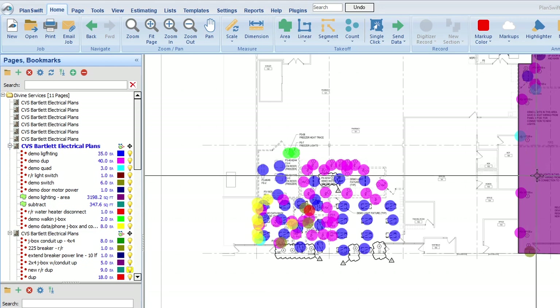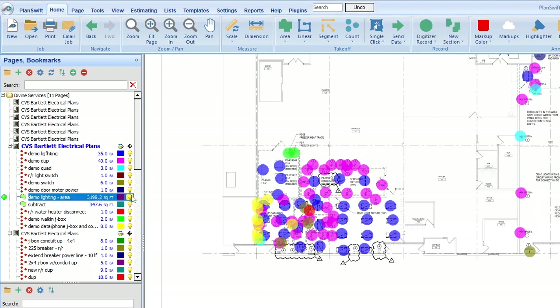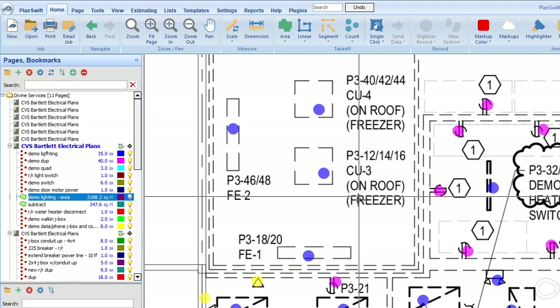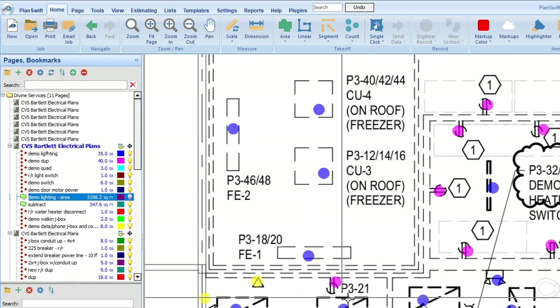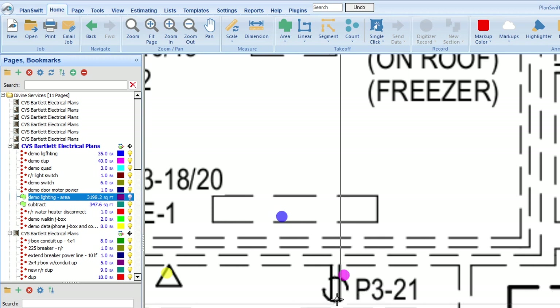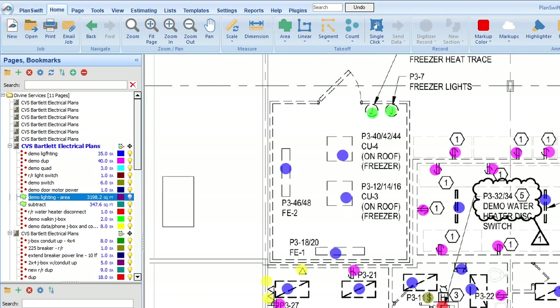There are two areas. Anytime you see a demo, you see the outlets with a kind of broken look — that tells you that's something you're going to demo. In this case, you just need a good counting tool.